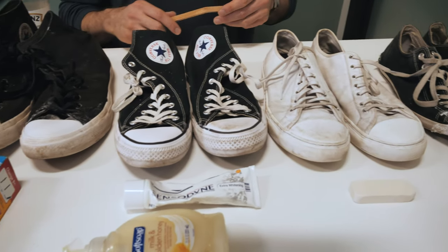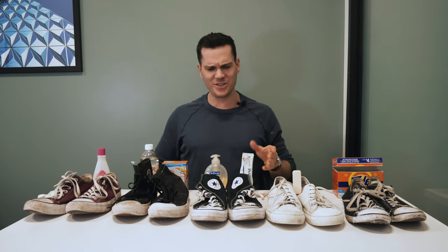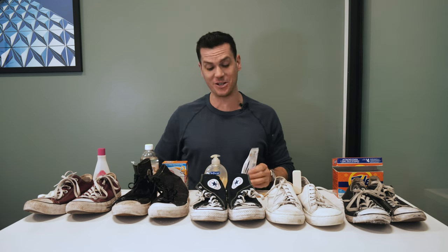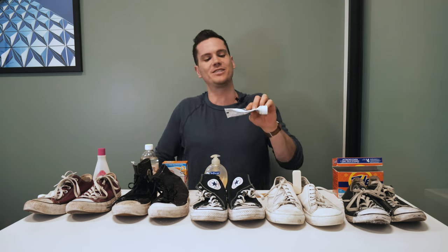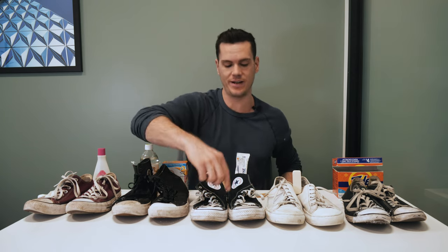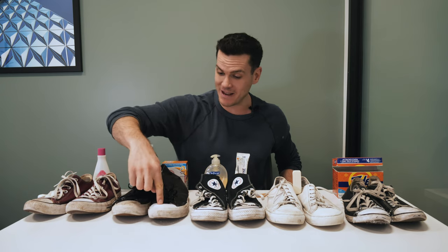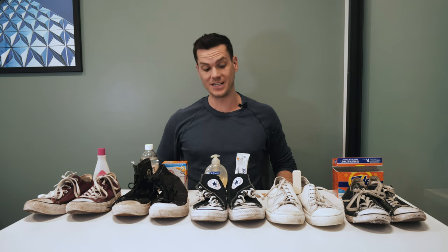Those are five pretty surprising ways to clean your Chuck Taylors at home. Out of the five, the toothpaste and hand soap seems to have done the best job. This is extra whitening Sensodyne toothpaste, and I'd assume the extra whitening aspect also helps. I put a little toothpaste on the baking soda and vinegar shoes as well, and it improved them pretty considerably.